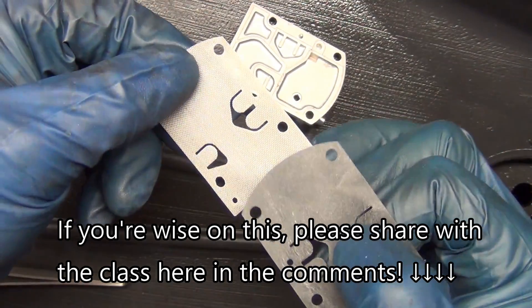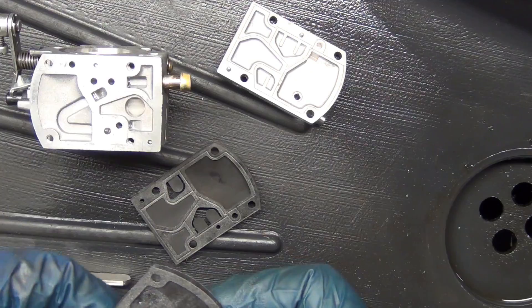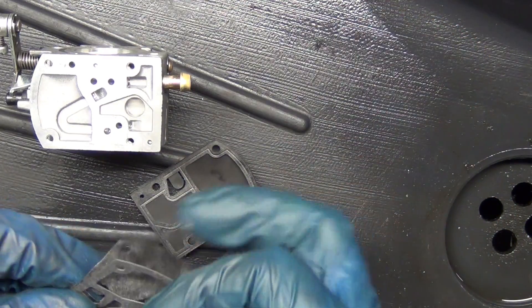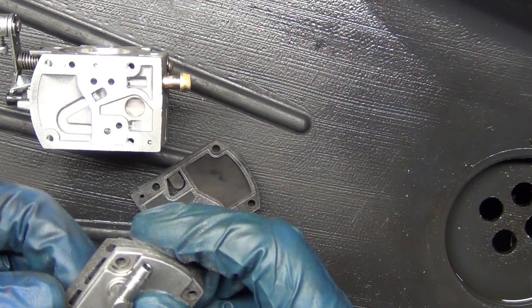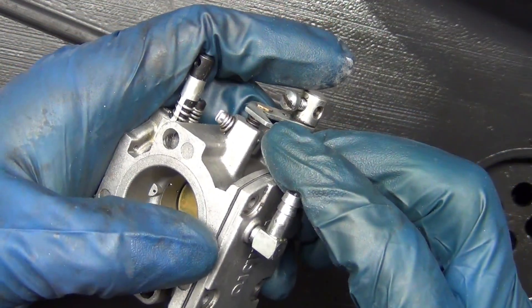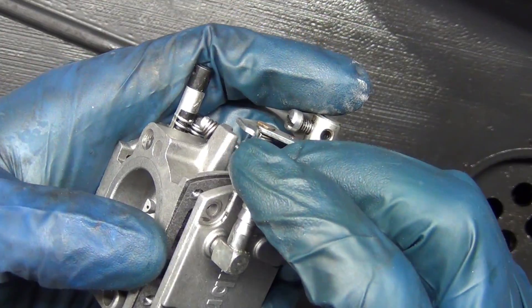I wonder if it's an advantage to use one or the other. Just put them together and remember that the witness marks say this goes to this. I'm going to go straight into putting it back together now. This is kind of a tombstone shape, so it's real easy to line it up.